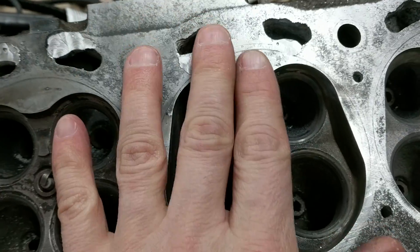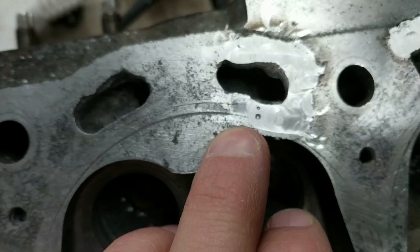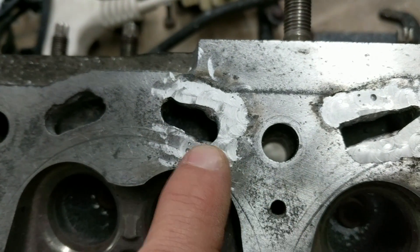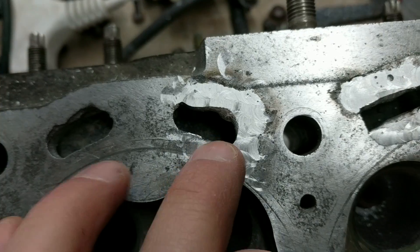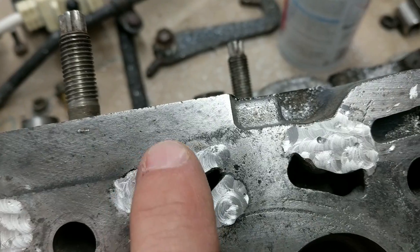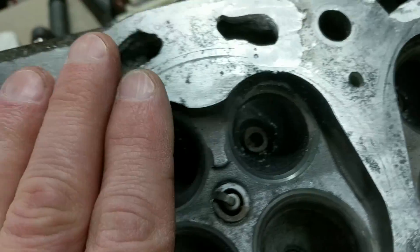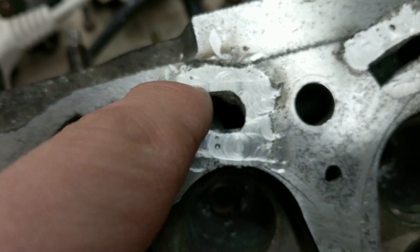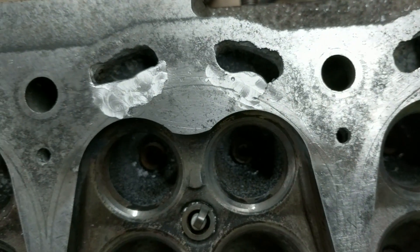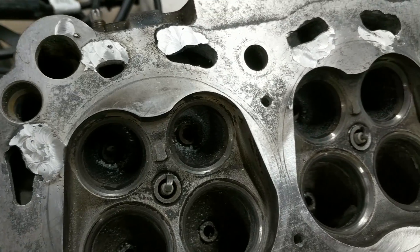I do have some pitting in here now, and I think this right here is the most worrisome because the gasket seal for the cylinder is right over it. So I'm going to have to grind that out a little bit and weld it back up. I might as well do some of these other ones that are a little bit pitted here, but otherwise I don't think it looks too bad. Then of course I'm going to come back with the Dremel and reshape these holes and get some of the extra stuff out of there. Yeah, this might actually work.